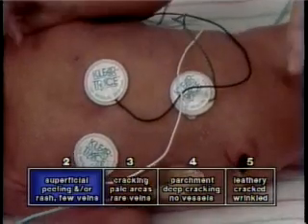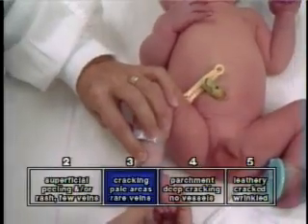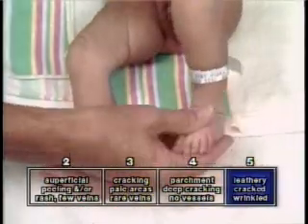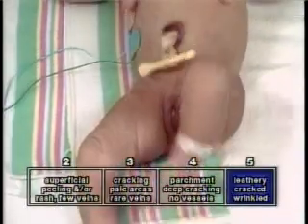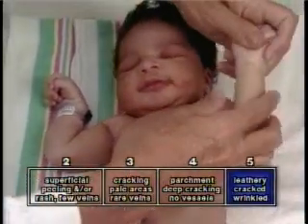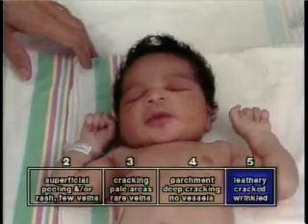For example, at term and post-term, the fetus may expel meconium into the amniotic fluid. This may add an accelerating effect to the drying process, causing more peeling, cracking, and dehydration, and imparting a parchment, then leathery appearance to the skin. For scoring purposes, the square which most closely describes the infant's skin is selected.